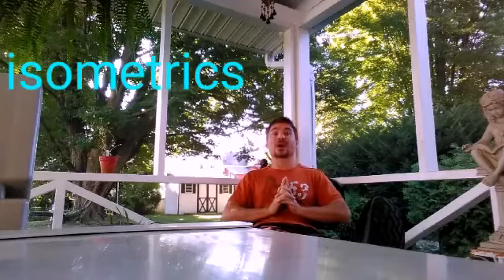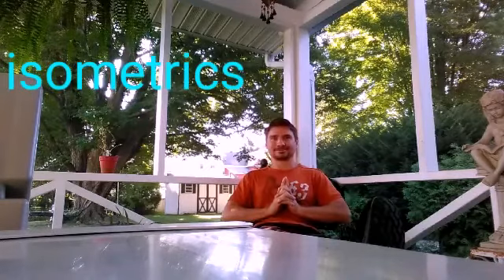Hi, I'm Michael from Michael's Exploration. Today we're going to do isometrics. It's a workout.